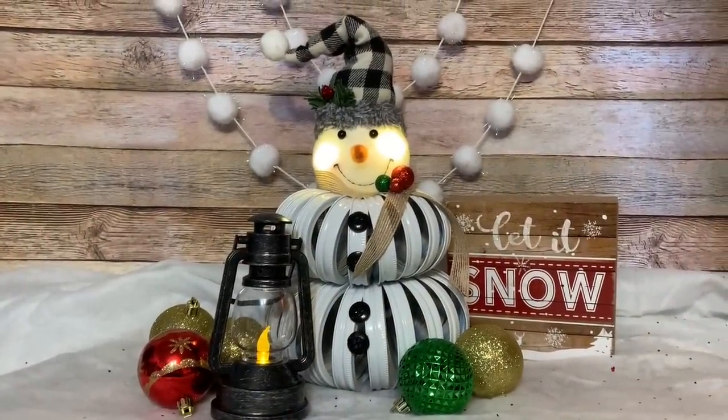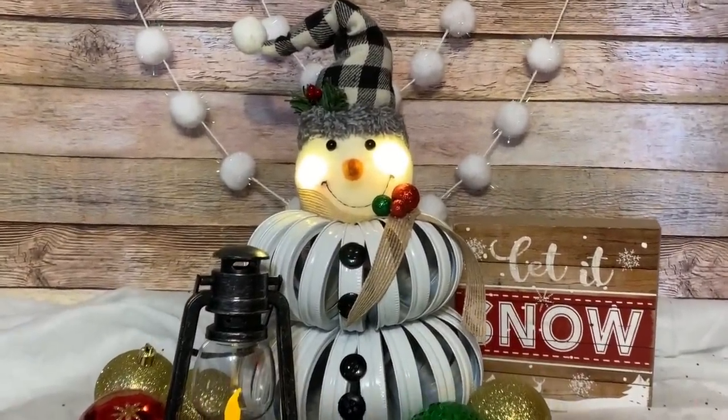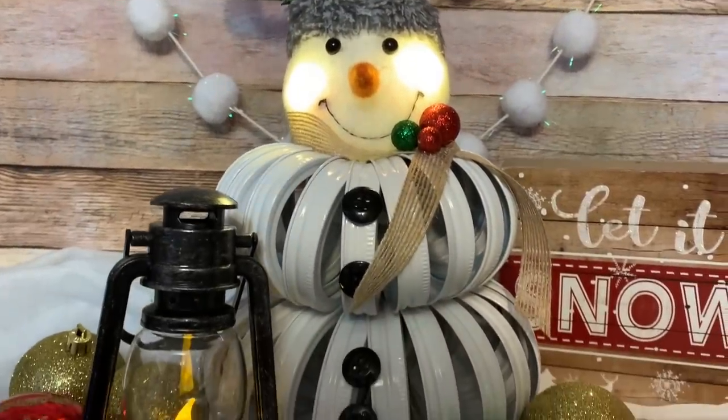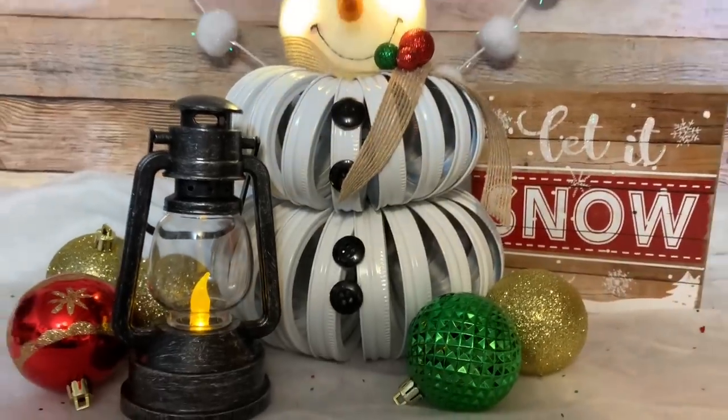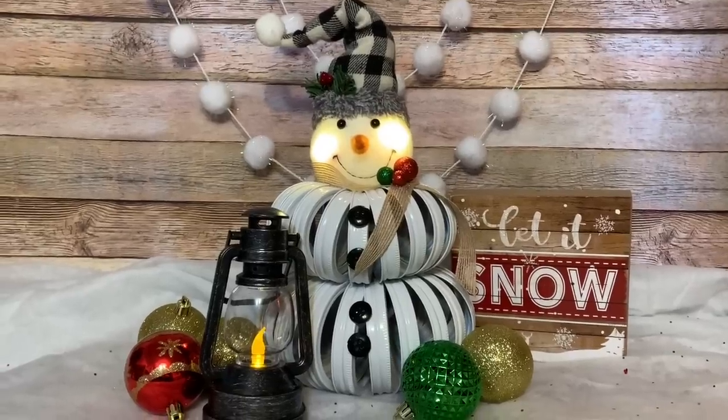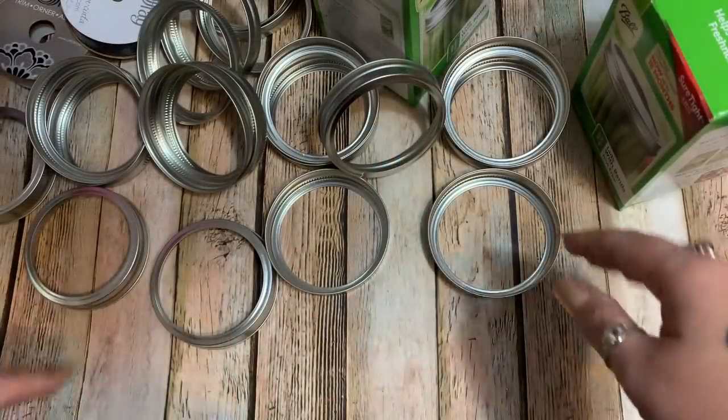Hey y'all, welcome back! In this video I'm going to show you how to make this utterly adorable little snowman using mason jar lid rings and an ornament that I found at Dollar General. So stay tuned, I'll show you how to make it. Do you want to build a snowman? That's what we're going to do right now.